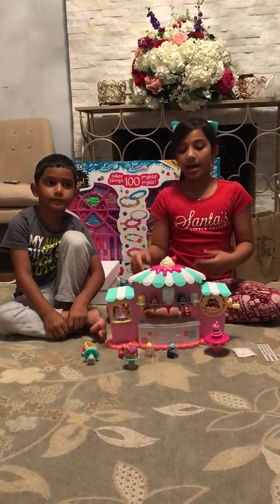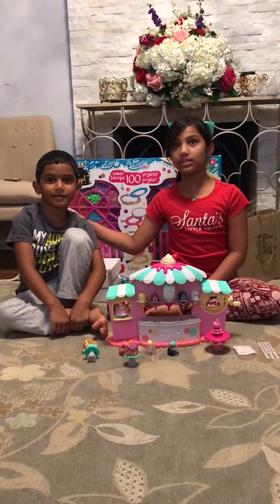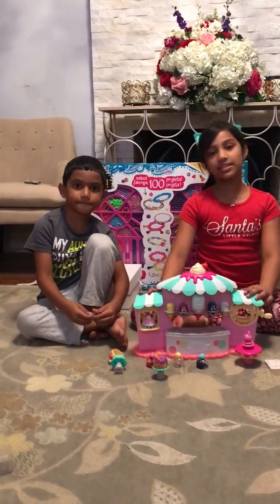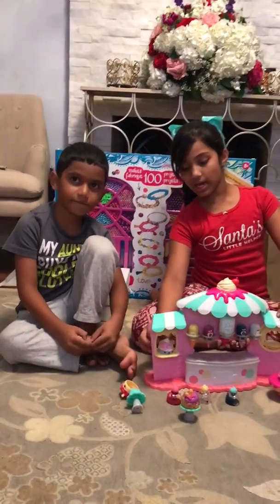Hi, my name is Suhaila. I got this for my birthday. This is Ratib with me. Hi. And then this is a Num Num nail polish maker set.